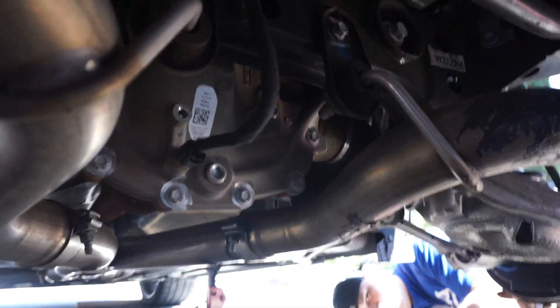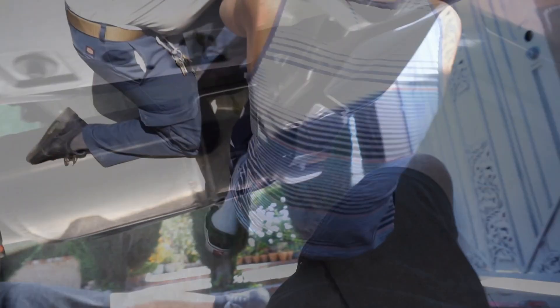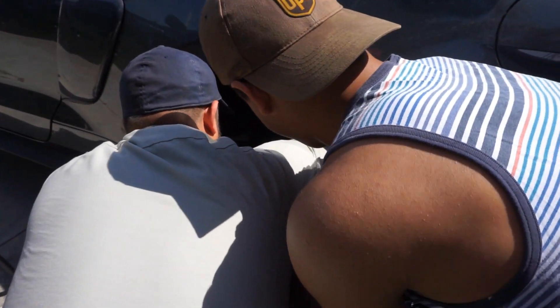Let me give you guys a better perspective of what we're looking at. There's the pumpkin, and we have to get in here and pry it out. You're going to have to open it up and pull this out while one of you guys pulls it out from the other side.